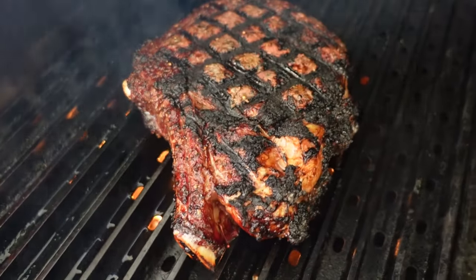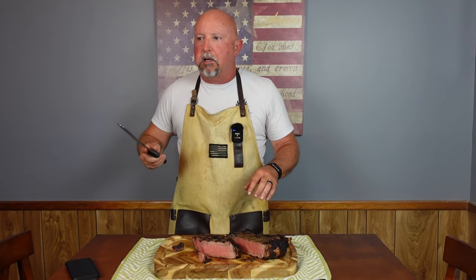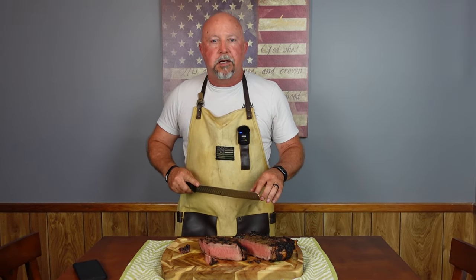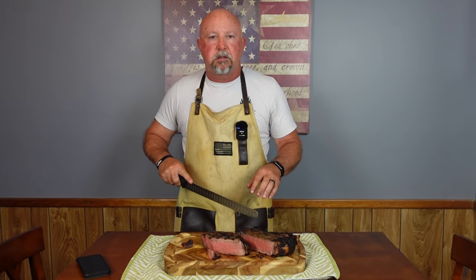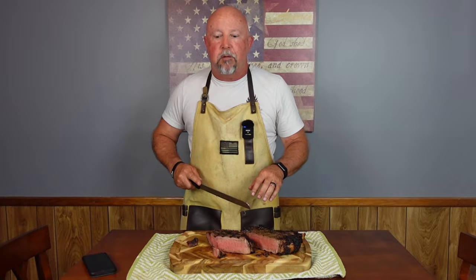Do not go out during the week to fast food or restaurants. Pick up a couple of steaks, a couple of potatoes or sweet potatoes, and cook at home. This is not very hard. Till next time, we'll be piddling. See you. Delicious.